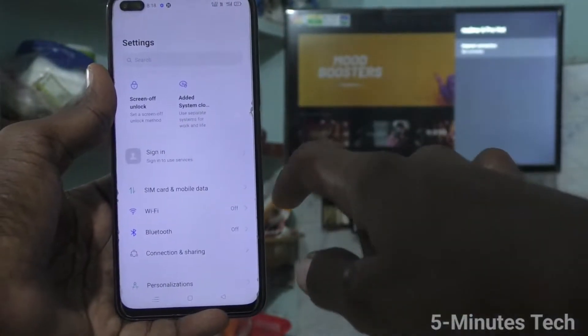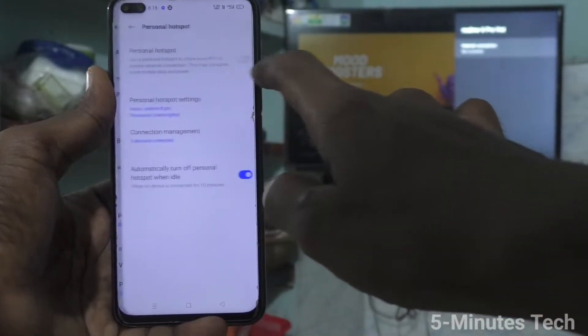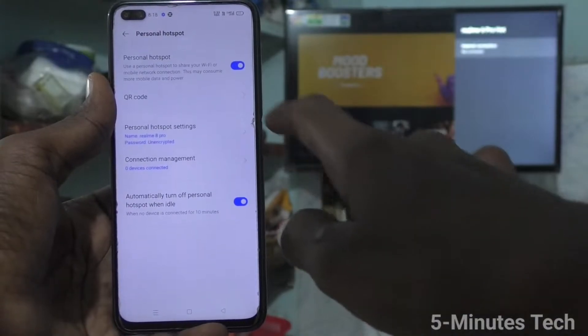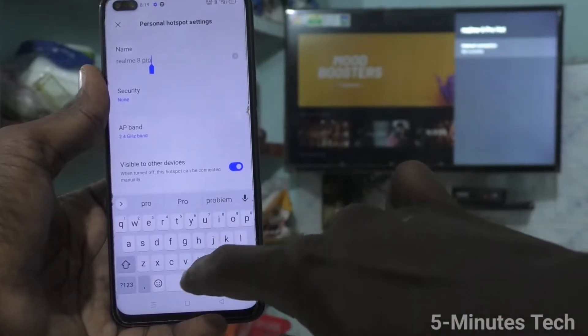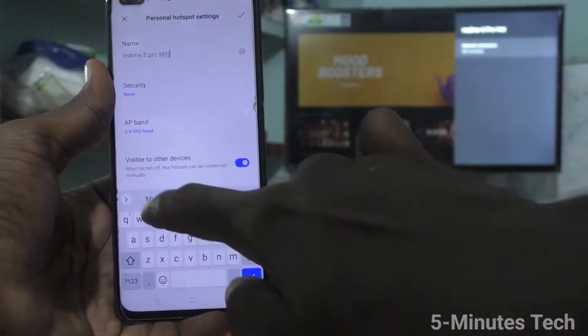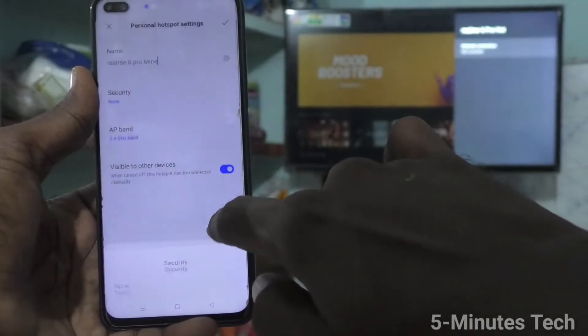First, go to the settings on your smartphone and click on Connection and Sharing. Click on Personal Hotspot and turn on the button. Click on Personal Hotspot settings. Here you can change the hotspot name — I set it to 'realme 8 pro mine'.